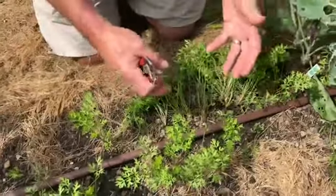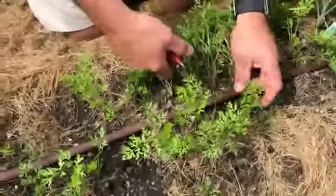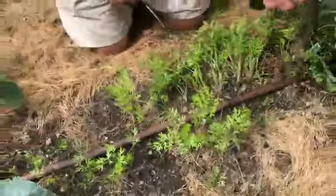You will have full-sized carrots at the end of the season. Another cool thing is that at this stage, the carrot greens are delicious — they work as a garnish and are absolutely delightful.